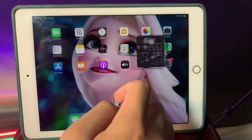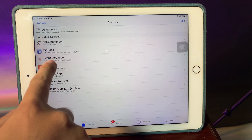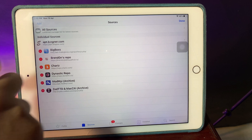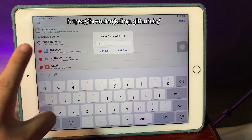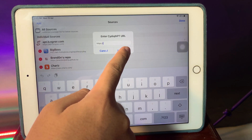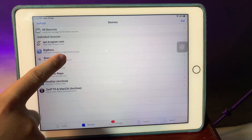Go ahead and open Cydia, make sure you hit on Sources at the bottom. This is the repo that you need — hit on Edit, then hit on Add, and make sure you include this repo. I'm going to put it on the screen so you can paste it in, and then hit Add Source. I have already added it, so I can go ahead and go to the repo itself.